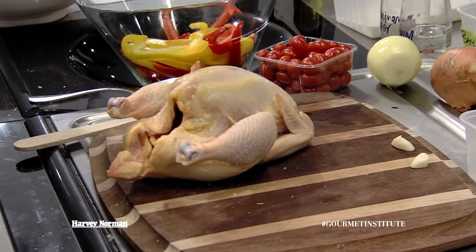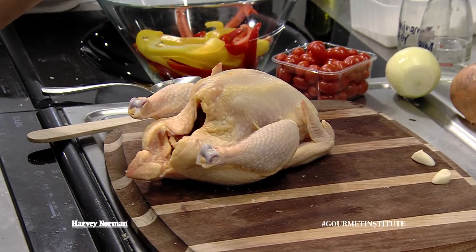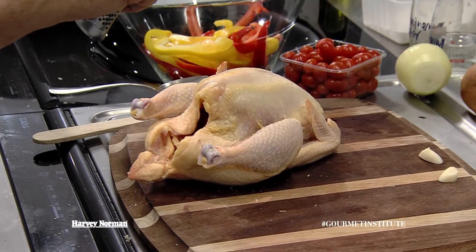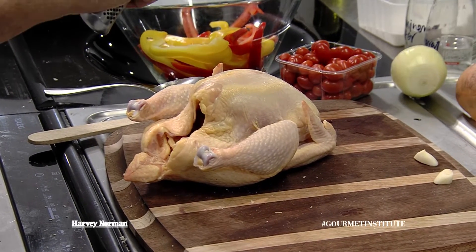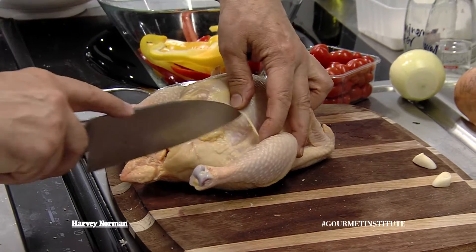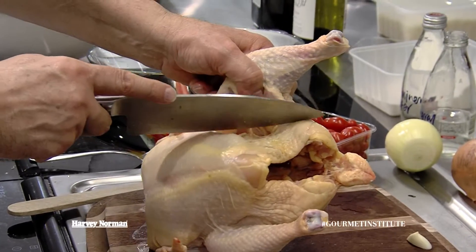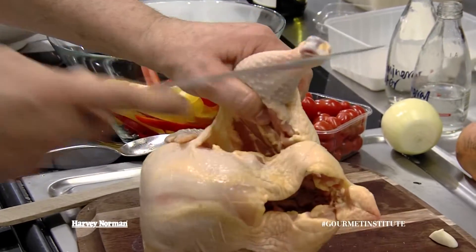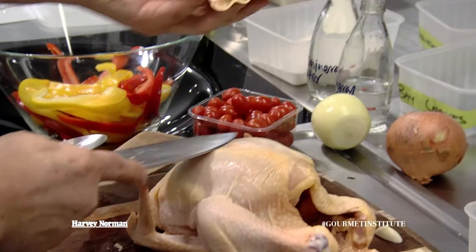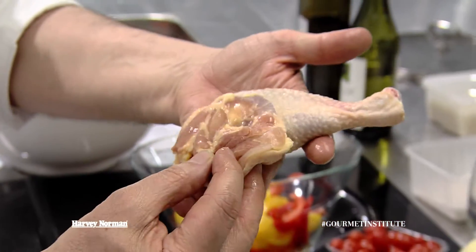You can actually make this recipe with a whole chicken if you want, but I've made it simple for you and the recipe says just to make it with the Maryland — basically with thigh and drumstick. You see the colour of that meat? It is not that sort of pasty white. It's got nice fat on it. It's beautiful, lovely.